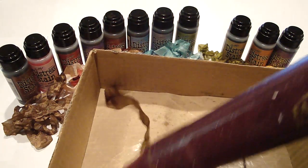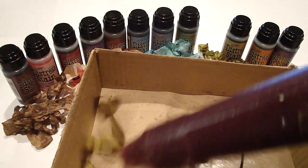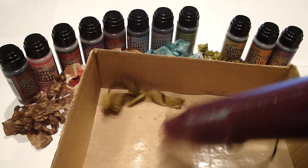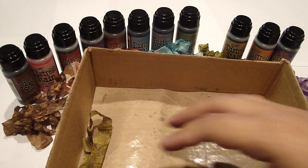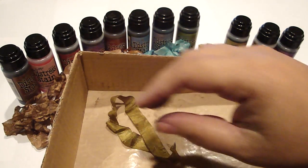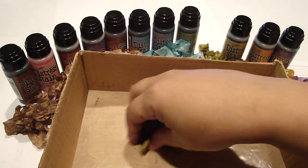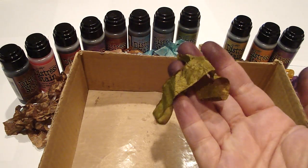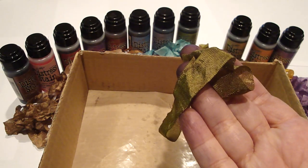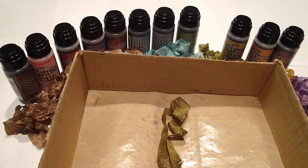I hope Tim Holtz creates these stains with all his distress ink colors. I don't have any of the re-inkers only because when I use up my distress ink pad I just replace the whole ink pad — I wear and tear the pads so much. So this is how quick and easy it is to stain your seam binding, and again you get a really beautiful nice color. This is using the Tim Holtz distress stain. Thank you everyone for watching, bye!